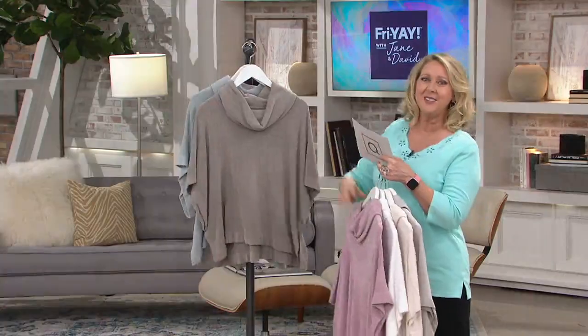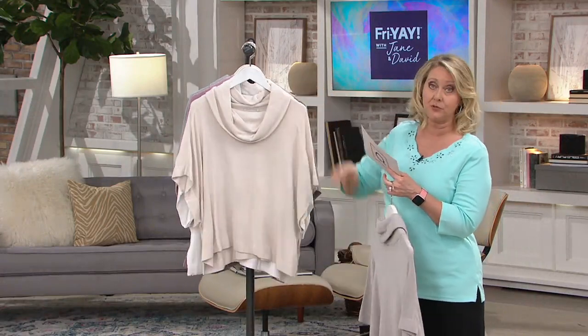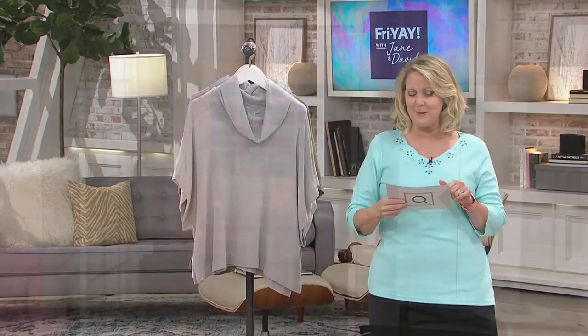Take advantage of it — it's brand new this spring. We have small/medium, large/extra large, 1X, 2X, and 3X available. Order it while you can and take advantage of the easy pay — four payments of $28. That easy pay goes away at the end of the day.